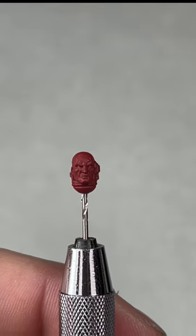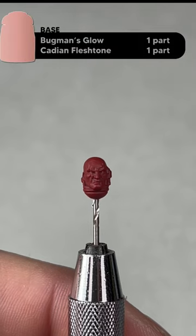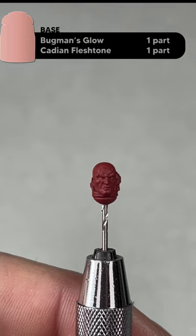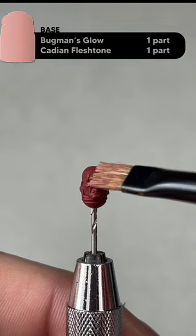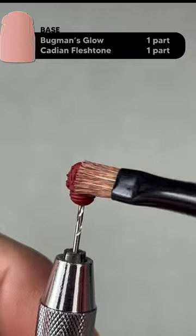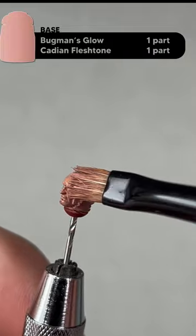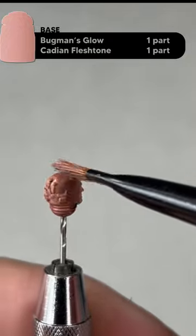For this example, first we want to start with a base coat of one part Bugman's Glow to one part Cadian Fleshtone. You can use any brush — I'm just using my small dry brush — but if you've already painted the area around it, you might want to use an artificer or a small layer brush. We're going to give it two coats of this paint.